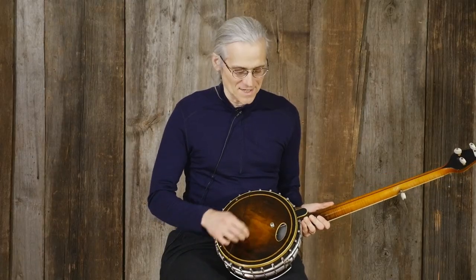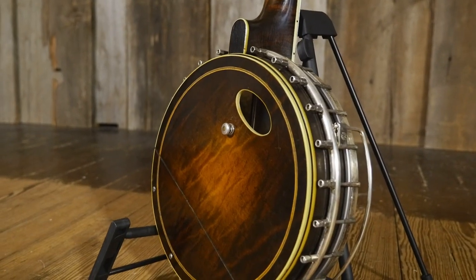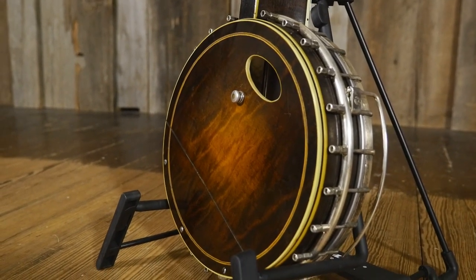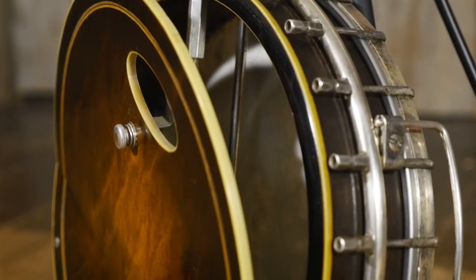It's got what they call a trapdoor resonator. You can turn this little knob, it opens right up, it vents the back of the banjo, changes the tone, makes it sound a little richer, and also makes it a little easier to hear yourself play in the rim.